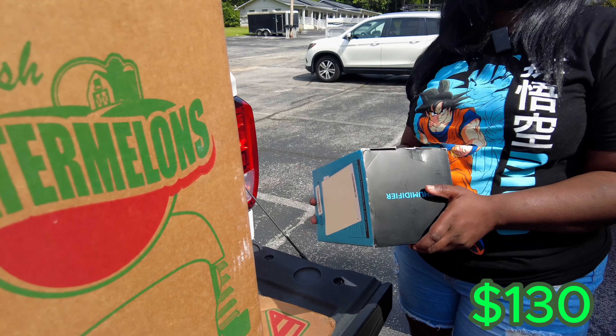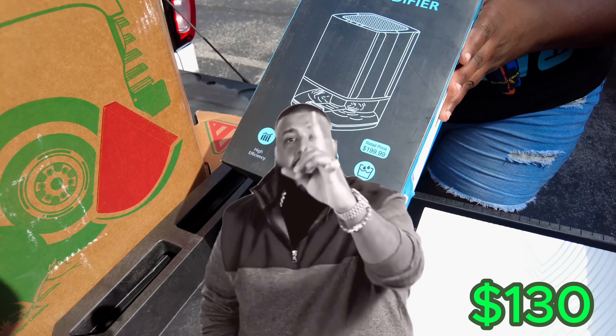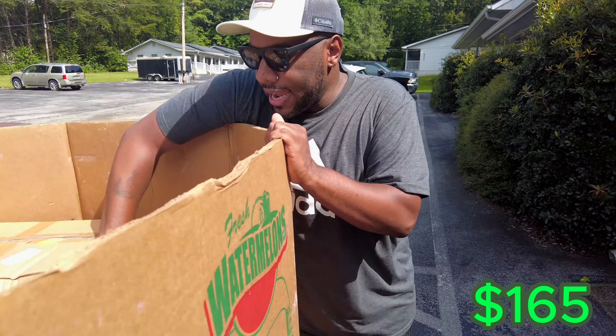Guess what I got — a dehumidifier. Another one, and another one. We're going to switch rooms, do some switcheroozies. I got a brown box, y'all — oh, it's a heavy one.